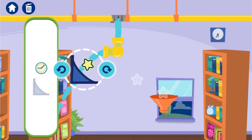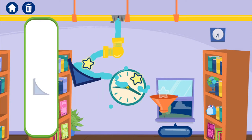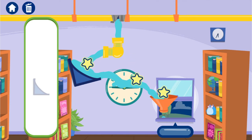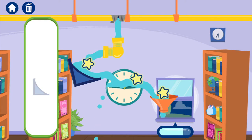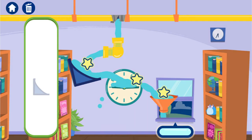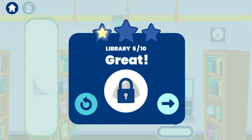Oh no, another leak! Team Hamster! Great engineering!